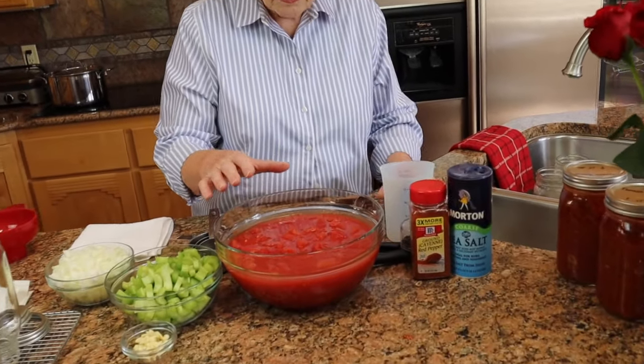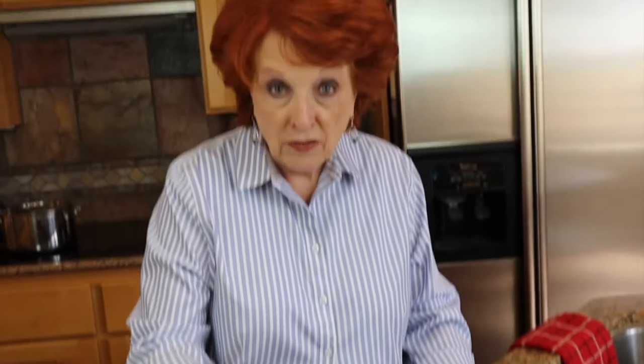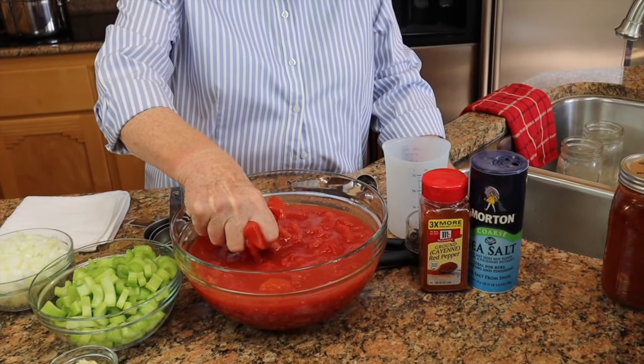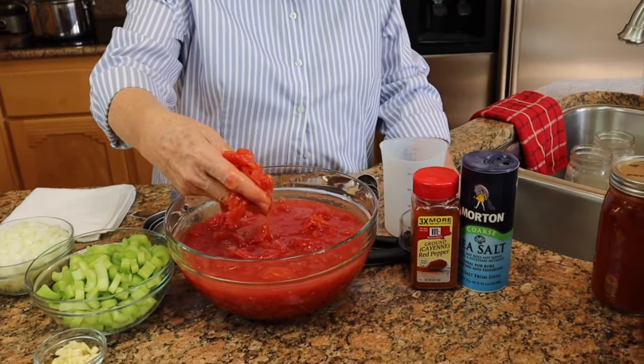Tomato bisque soup obviously starts with tomatoes, and these tomatoes are out of a can. I'm not a bit concerned — I am more concerned with efficiency and what we produce on our own. We can't seem to produce tomatoes here, and my alternative is to either find some to buy in bulk, which I've not been able to do because of COVID this year, so I've reverted to canned tomatoes. These were whole tomatoes which I have just crushed with my hands, so they are in chunks.